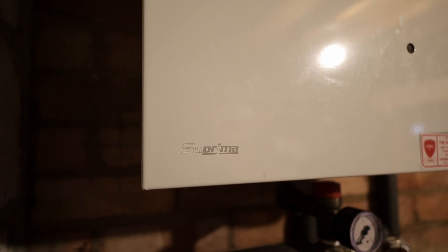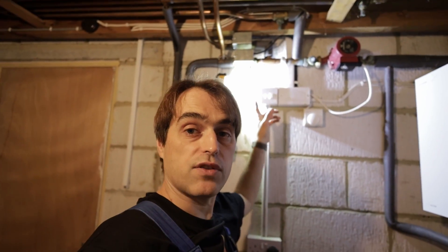What we have here is a heat-only boiler on a sealed system already and a vented cylinder — typical S-plan, two zone valves, one for hot water, one for central heating, and an external pump.